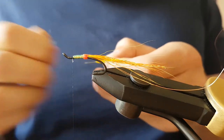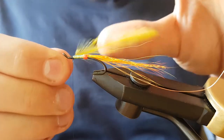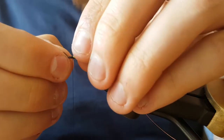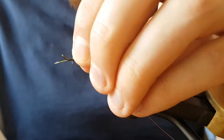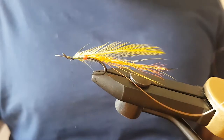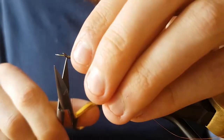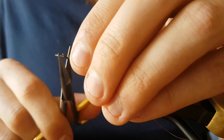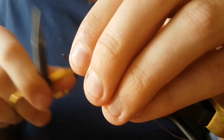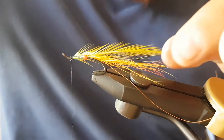This time I'm going to tie it in from the stem as opposed to the tip. Just catch it in on the side, give it a few good turns to secure it, then cut away the waste. I'm going to use hackle pliers just because the hackle is quite short.